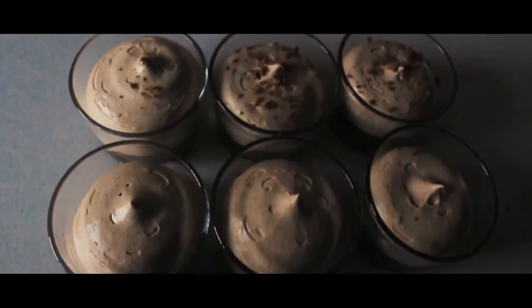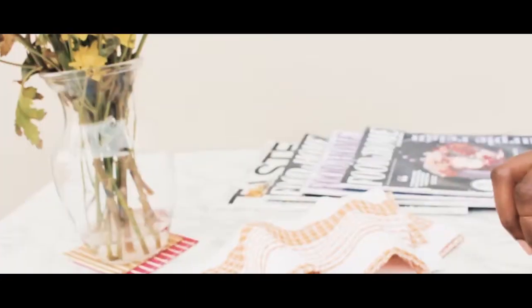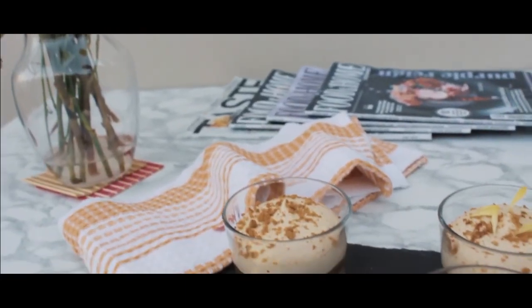To decorate them, I like using crushed up ginger cookies and edible flowers, but the choice is yours — go as wild or as simple as you would like.